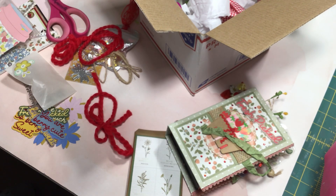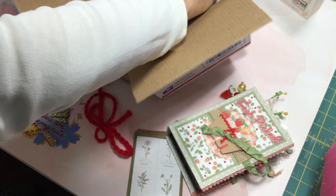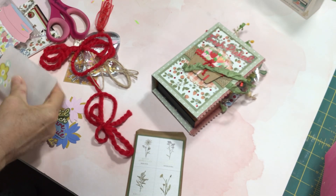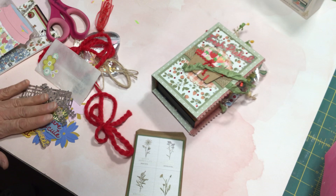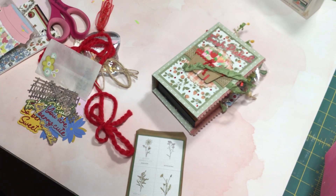Thank you so much for thinking of me and making this beautiful birthday happy mail and making my whole day — this has made my day. I don't see anything else in the box, so I think we are officially done with the unboxing. I'm so excited and so inspired. I hope I can spend a little time tomorrow in my studio in the morning, and then the rest of the day outside in my gardens. Thank you for joining me and sticking around to watch the rest of this unboxing. I'll be back very soon with another project share and probably some more hauls. Take care — bye for now.